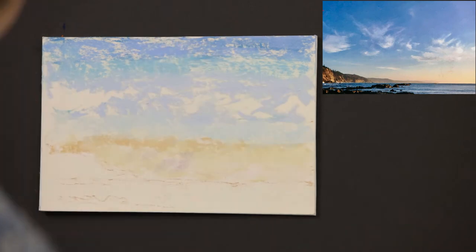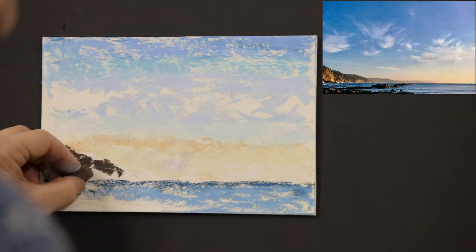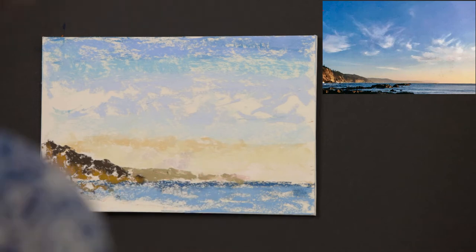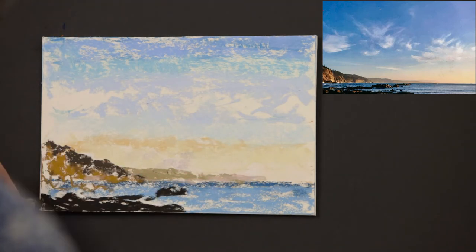Skies can range from blue to gray to purple to green even. The sky is a darker blue, sometimes violet, in the foreground or the top of the painting, and continues to get lighter and cooler as it recedes toward the horizon.